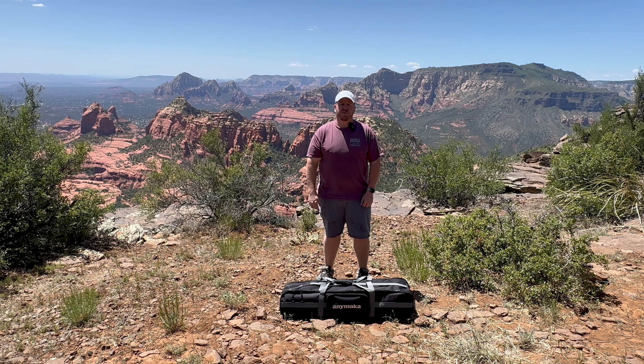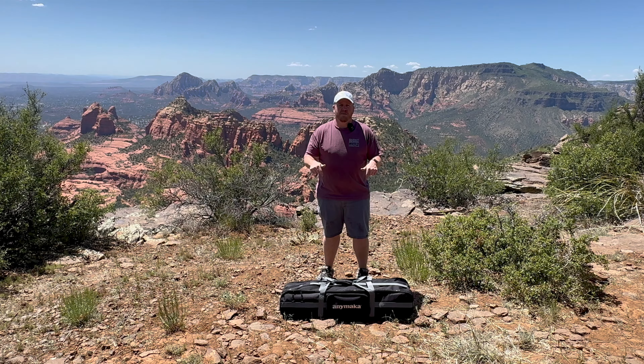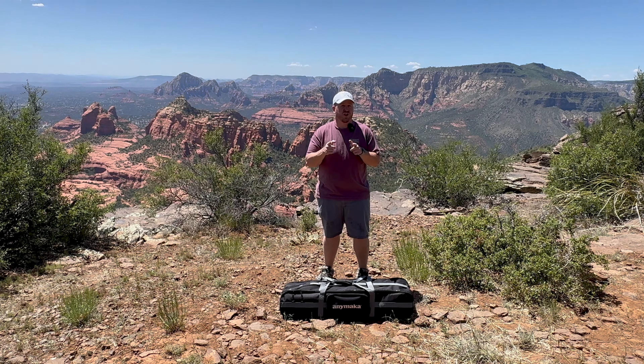Hey everyone, Jody from Bird Dog Off Road Adventures here. Today we're going to do a quick install of the new Anymaka hammock. Stay tuned.